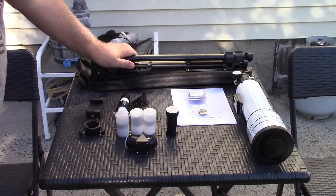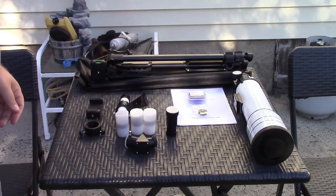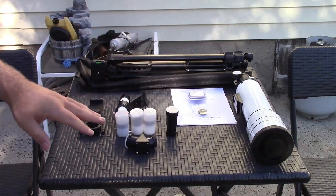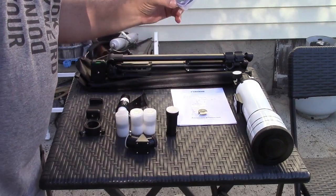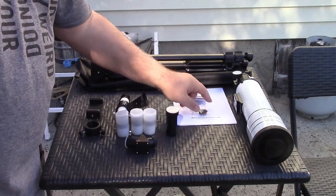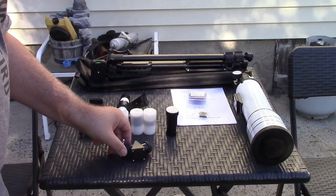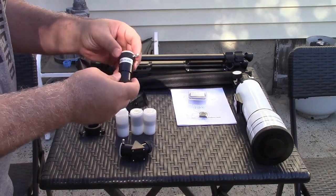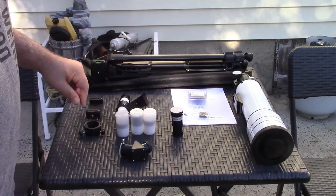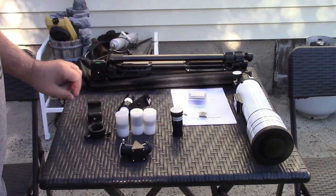In the box you get a tripod complete with a carry bag for it. Of course the manual, which is actually very well written. They give you a whole bunch of different lenses. This is the aerosolar filter and a moon lens. Over here is your Zenith mirror. This is a 5x Barlow lens. Three different eyepieces, finder scope, and a phone mount as well.